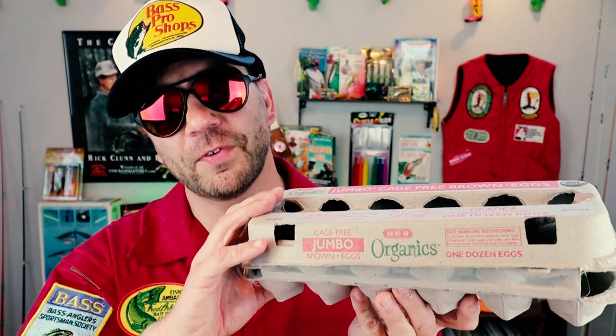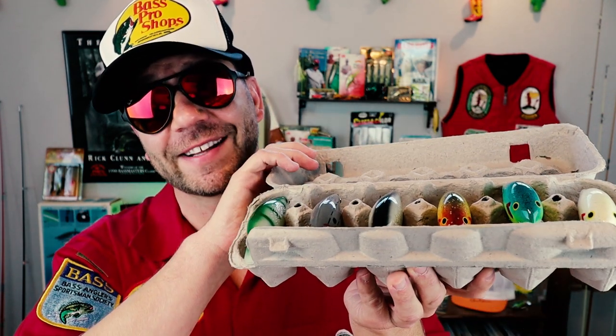If you know anything about the history of this bait, Fred would actually custom make his balsa wood crankbaits and sell them in recycled egg crates. When demand exceeded Fred's ability to carve baits, he actually teamed up with Cotton Cordell, who mass produced the baits in a plastic version. This is a pretty similar color pattern to what Fred would use back in the day, and he signed every bait.